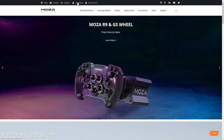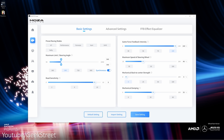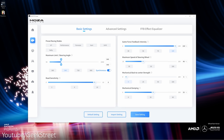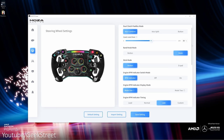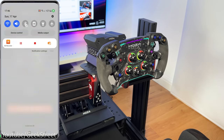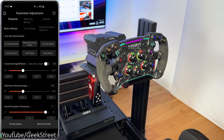Mozza has their own software called Mozza Pit House, downloadable from their website, which lets you customize settings for all connected Mozza devices — wheelbase, wheel, and pedals. On the wheelbase you can adjust force feedback amount and frequency. On the steering wheel you can change rotation and rev counter colors. On the pedals you can adjust stroke individually for accelerator, brake, and clutch. There's also a mobile app for Android and Apple connecting via Bluetooth with the same customization — really impressive and convenient.